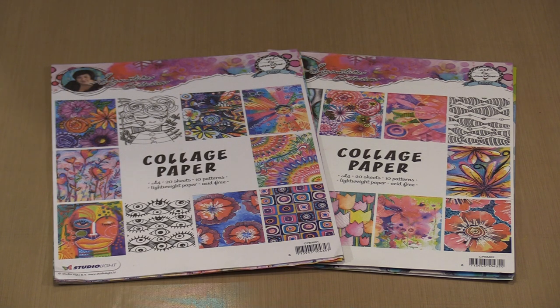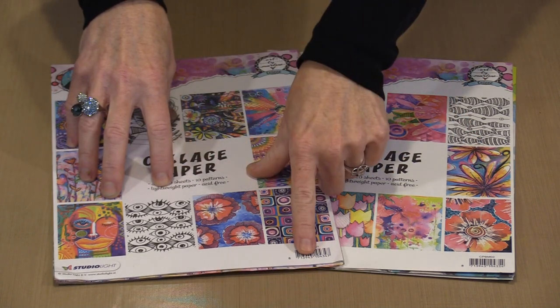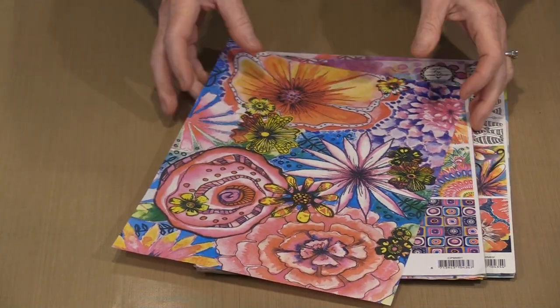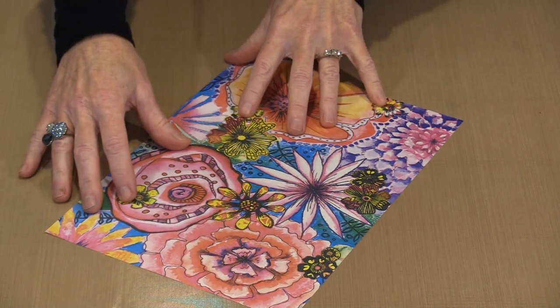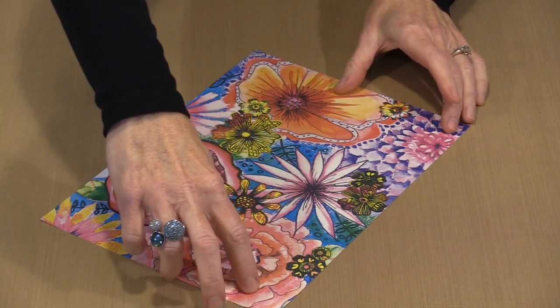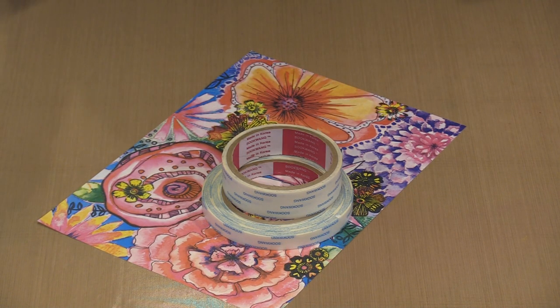As I film this in late October 2018, there are two collage paper packs in the Art by Marlene line — labeled 01 and 02. The paper I'm using comes from the 02 pack. When I covered the first side, I used one segment of this sheet, and there's more than enough left. But I've decided I want to repeat a similar pattern on the opposite side. So I'm applying score tape to the box — covering it completely and getting the backing paper lifted for easy removal.